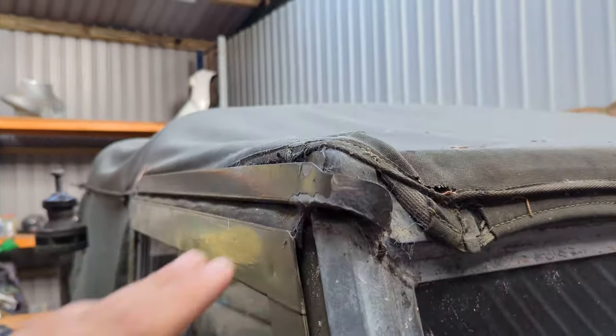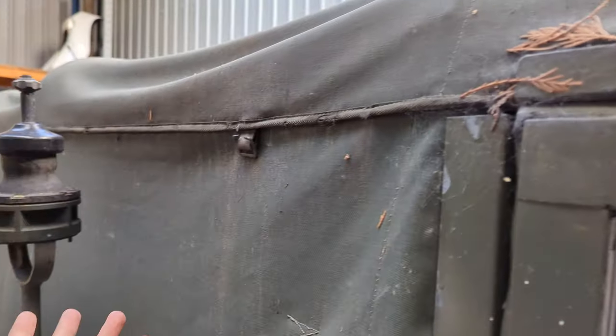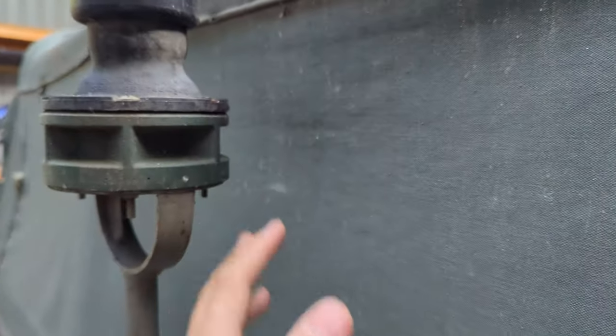You can see here more of the deterioration where it's coming apart. It is just a canvas — there's no extra flaps, there's nothing of interest.